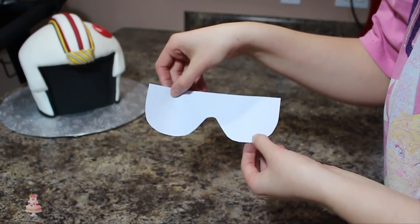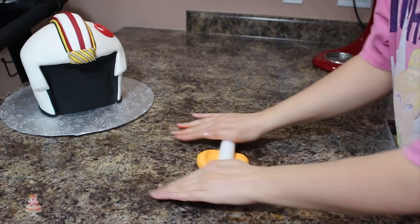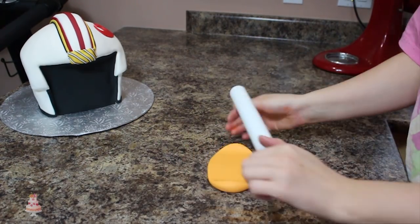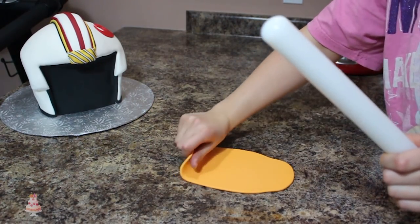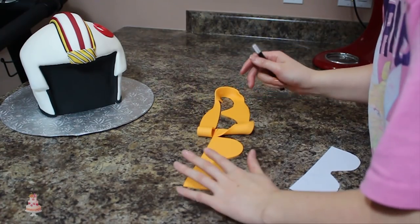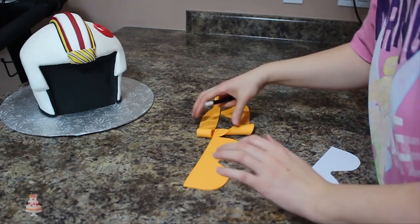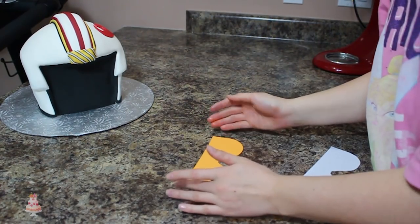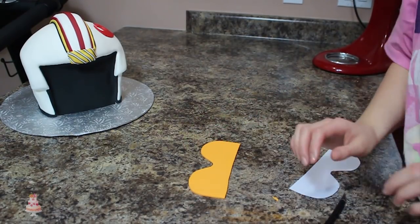For the visor, I couldn't really find a template so I just made one — I eyeballed a goggle-type shape. This part was a little bit dicey, but I rolled out some orange fondant that I added some Tylose powder to, then I cut out my design and used some pieces of floral wire that I very carefully placed in the top. I let my goggles firm up a bit before I tried to apply them to my cake because if they were too soft, they would just fall off.